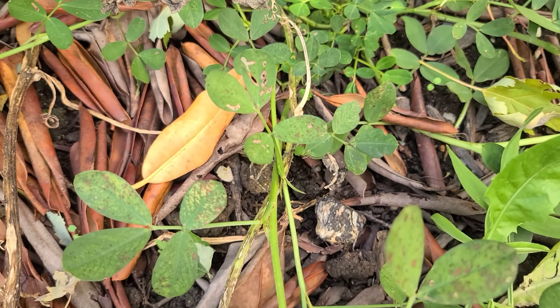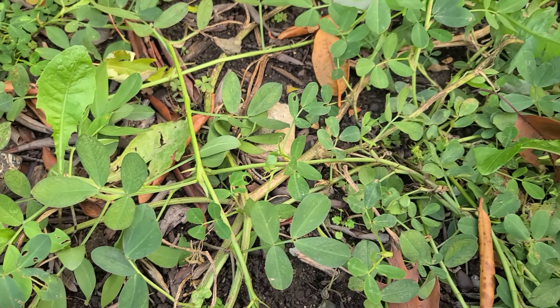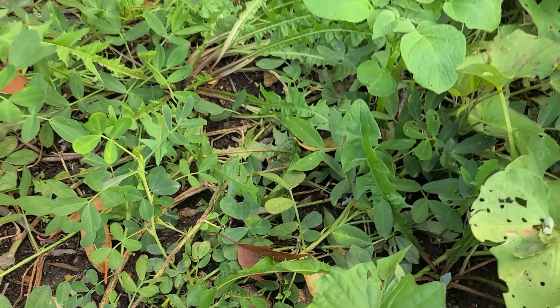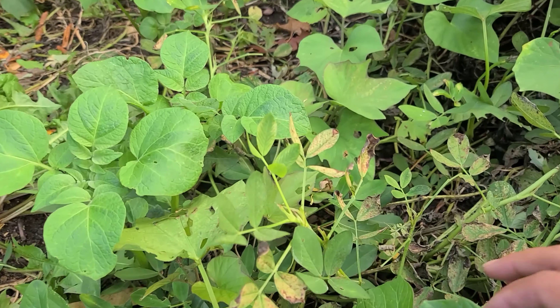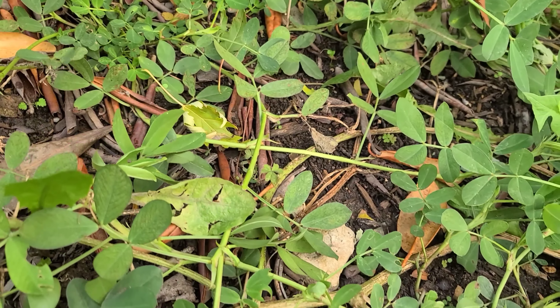These peanut plants have been in here for about four to five months. Unfortunately, I didn't have a lot because the squirrel came and basically dug it out, took the peanuts out, and whatever is left, it grows. This is my first year that I am planting peanuts.